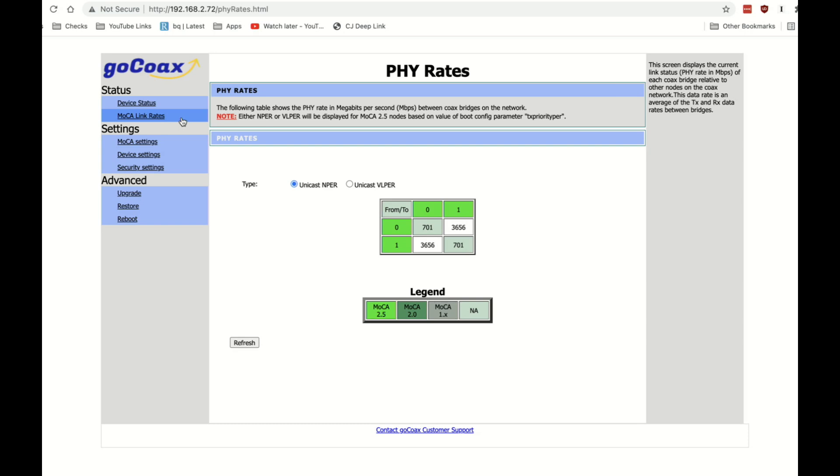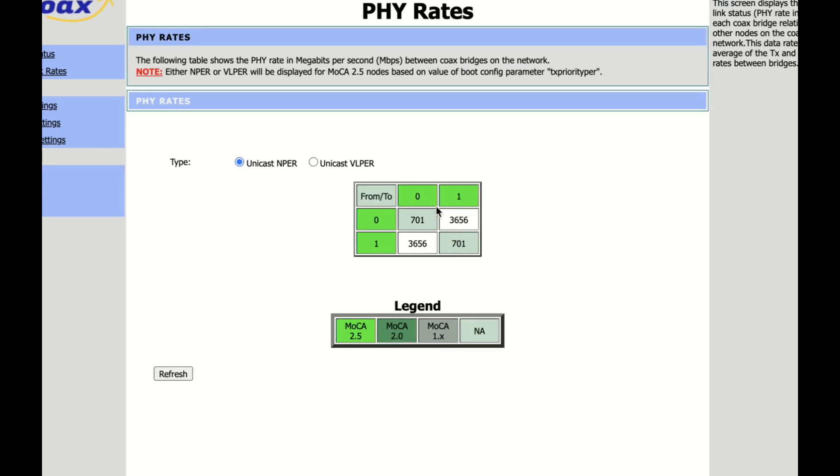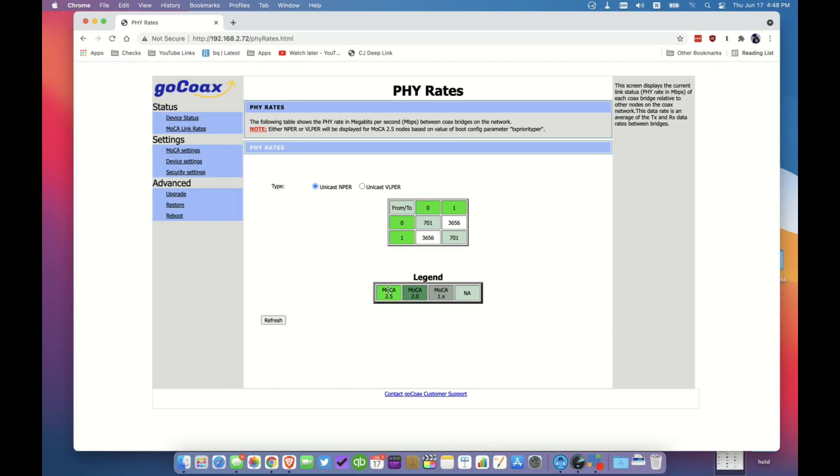One other useful feature of this control panel is the MoCA link rate section. You can take a look and see all the MoCA devices on your network and the speeds they're operating at. For instance, MoCA adapter number zero can communicate with MoCA adapter one at a given bit rate. There's a lot of overhead, which is why you're eventually down to about two and a half gigabits, but this will give you an idea of how all your devices are interoperating. It's a really useful page for troubleshooting.